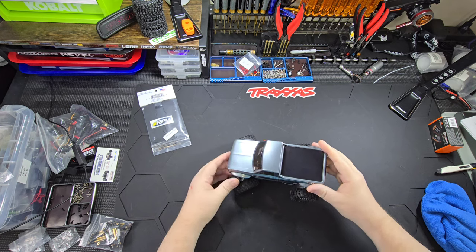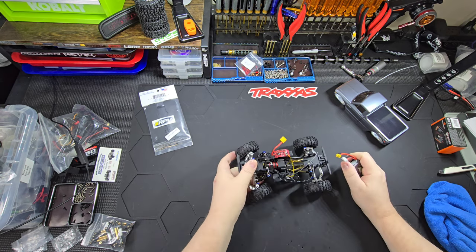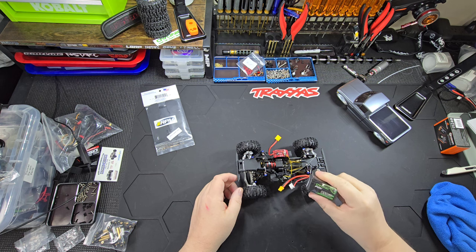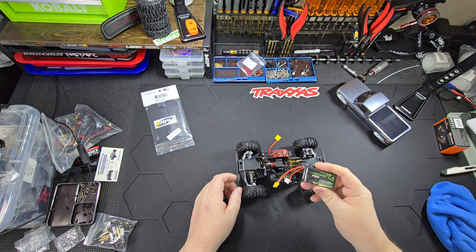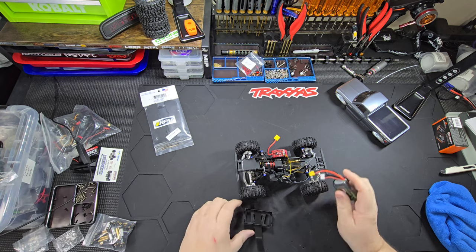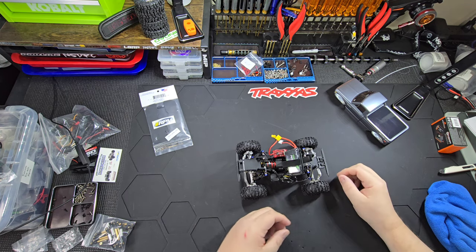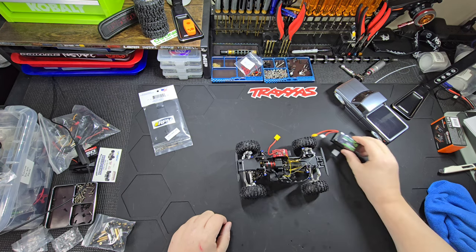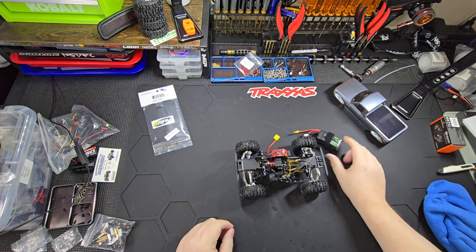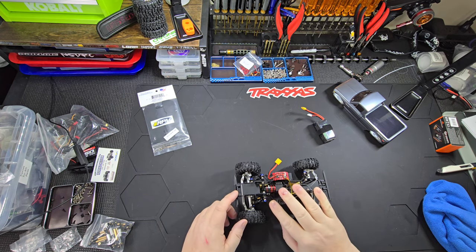This is just to start by removing the body. As you can see I still have not tidied up the wires yet. After I finished it yesterday I kind of just went and did my fatherly thing. So first off I'm running a 3S 850 milliamp battery. I'm thinking I'm probably gonna put the tray back in because this battery fits in the tray. Everybody needs a big battery as long as you have a nice brushless setup.